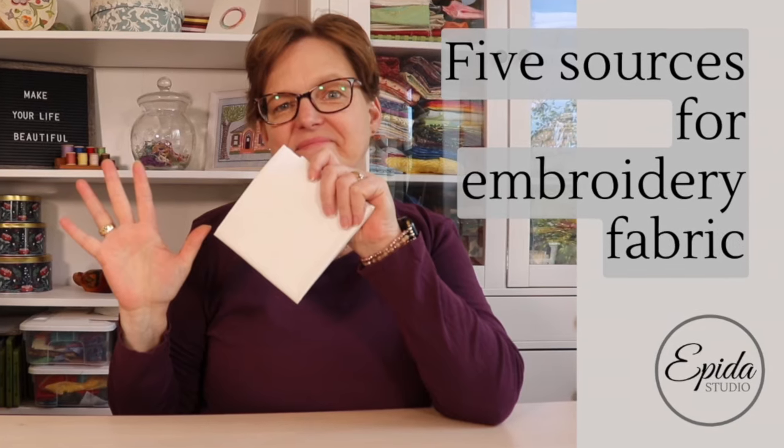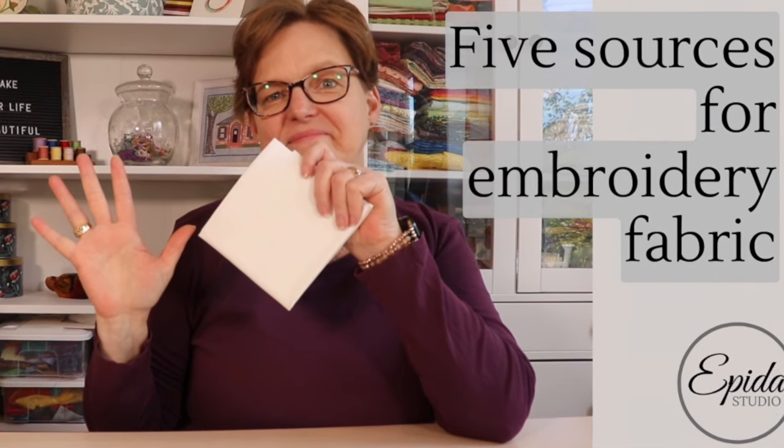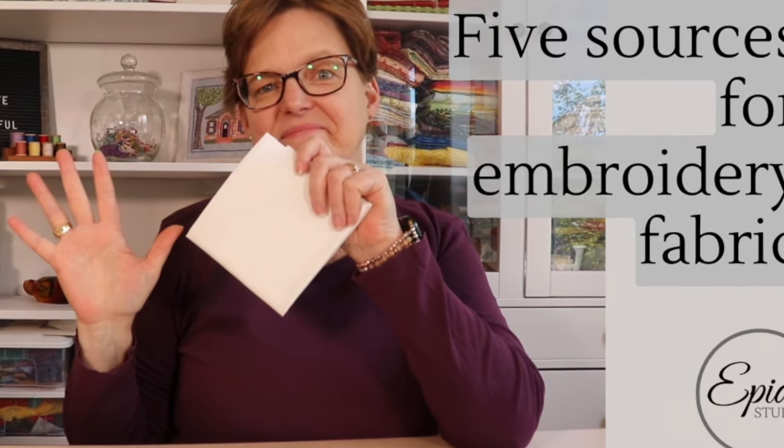Most of the time embroidery is done on fabric. Today I'm going to share five different sources for embroidery fabric. Welcome to Evita Studio. My name is Elizabeth and I help you make beautiful things with quilting, pojagi, and embroidery. So if you are a hand stitcher you are always on the lookout for new projects and ways to enjoy your embroidery. When choosing fabric there are a lot of options, so here are five places that you can look for fabric.